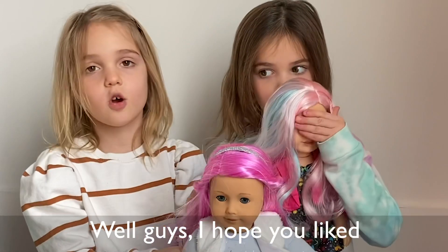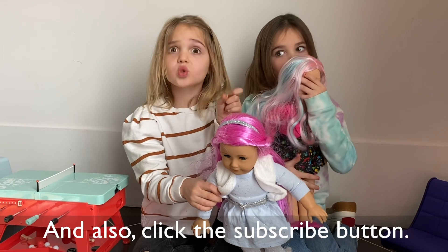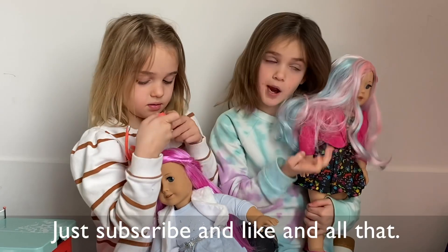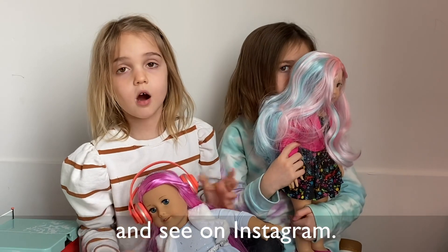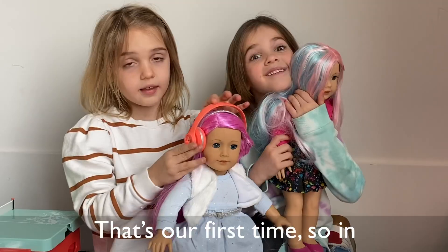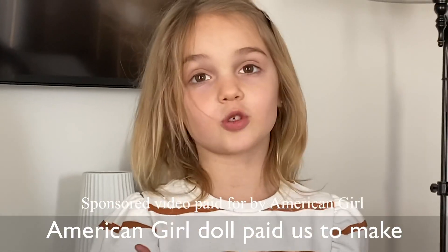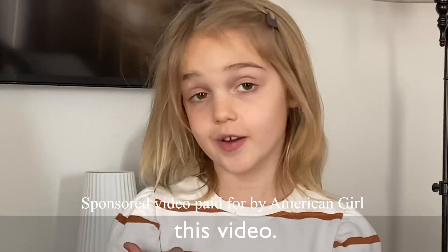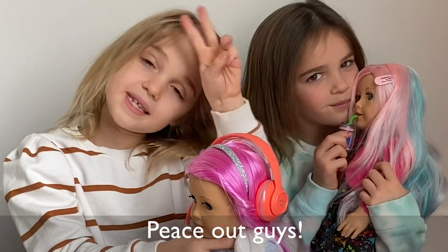Well guys, it will be like our game night. Also, click the subscribe button — just subscribe and like me and all that. And also go to our channel and see us on Instagram, follow our page. That's our first time, so in other videos we'll see that. American Girl paid us to make this video. Thank you. Peace out, guys!